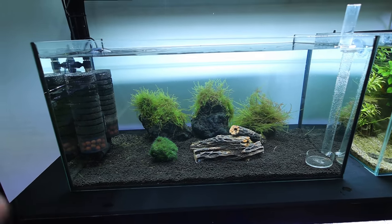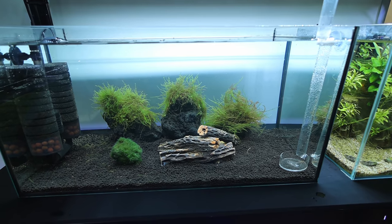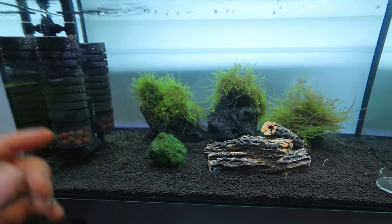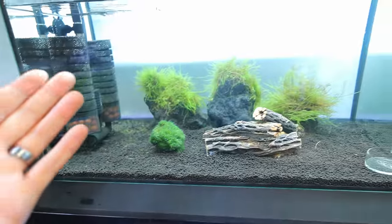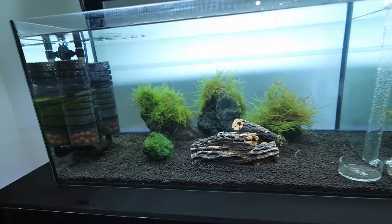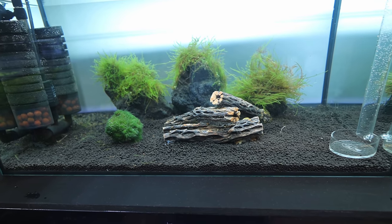They're saying that neocaridinas aren't as sensitive as caridinas, so we should be absolutely fine with this tank. I'm hoping for a number explosion. We've got a little playground, a little moss ball that somehow reminds me of a little mushroom, and moss on the rocks at the background. It's absolutely perfect. Because it's so simple, we're going to be able to see the numbers and watch them breeding. I can't wait.